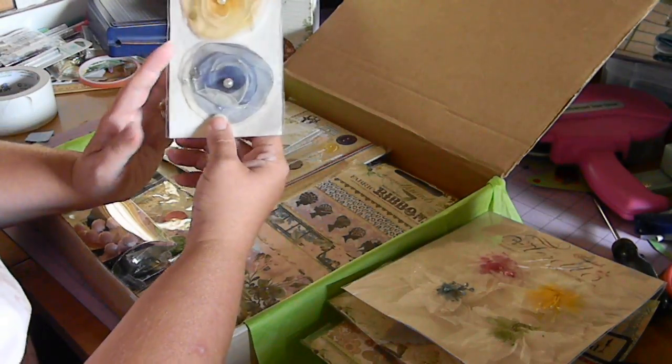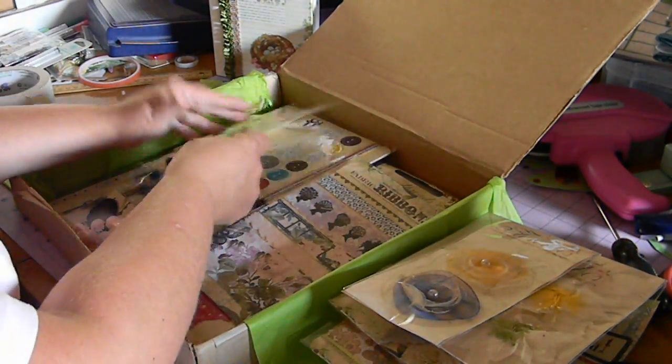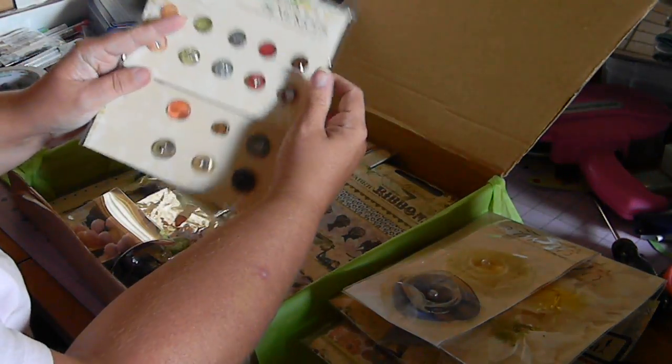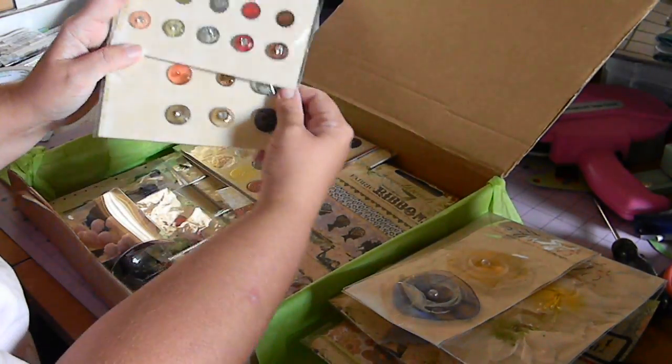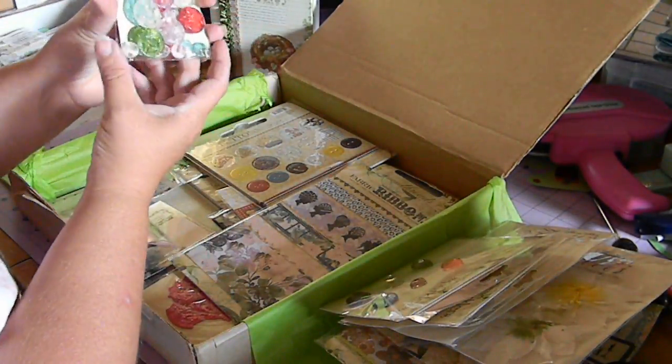Here's another set of florets and these are to match the Yacht Club line. I've also got some beautiful packages of sparklers — this pack here, this pack, and also this package of sparklers.